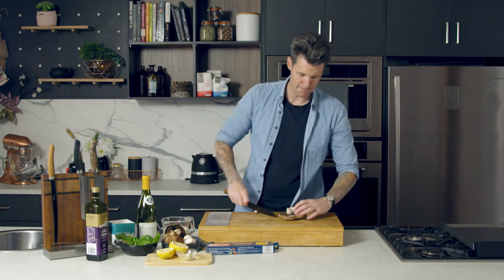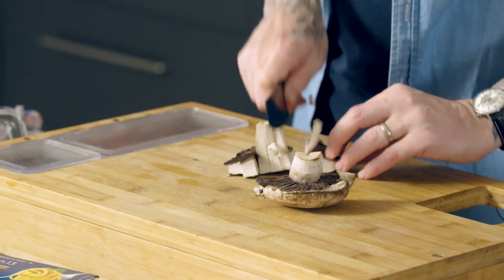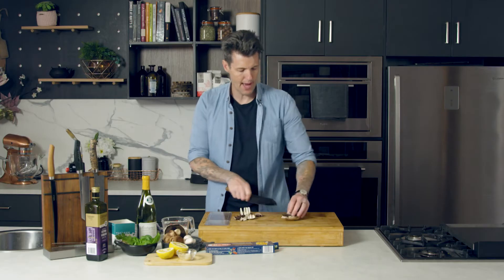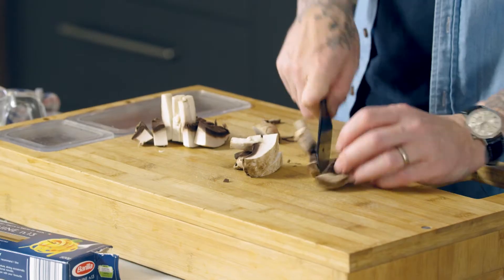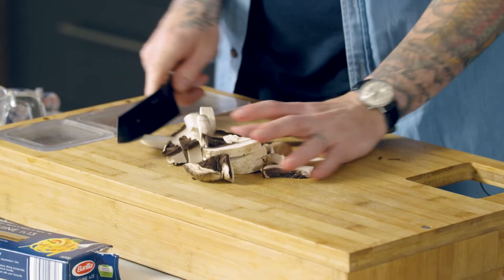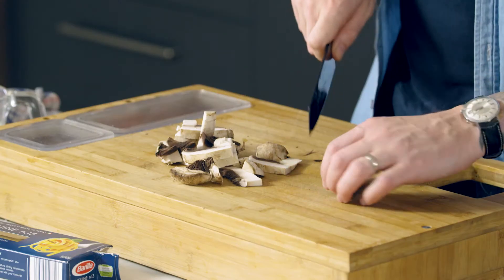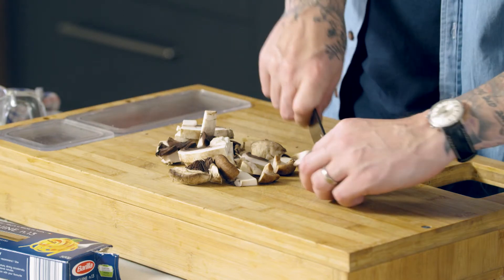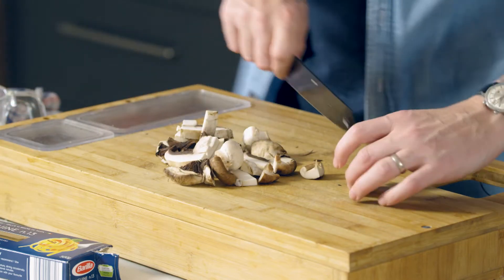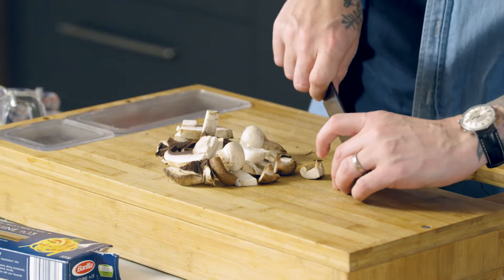I'm going to chop these mushrooms up with different size pieces because it gives you more texture. With the shiitakes, we can just quarter them. Button mushrooms, we'll just chop in half — they're smaller. The big Swiss browns I'm going to slice.